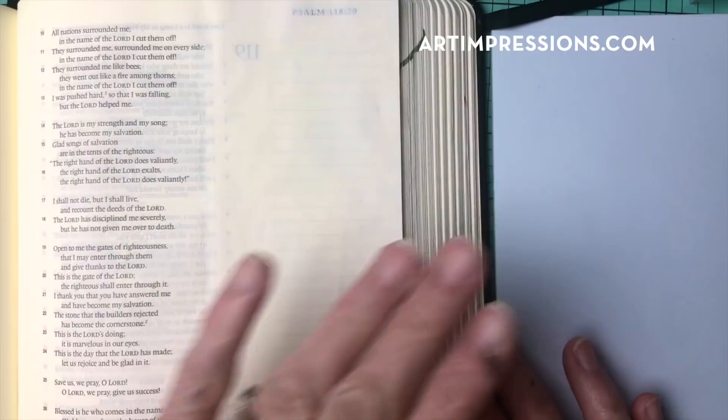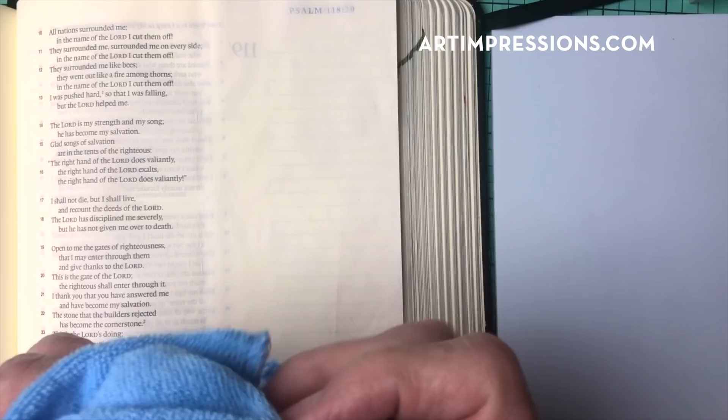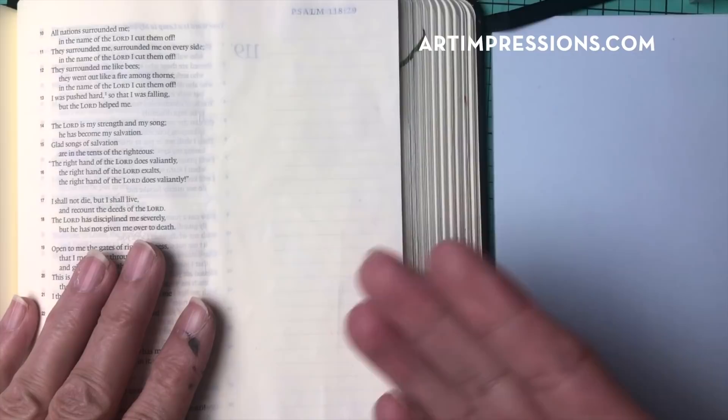I have prepped the page in my Bible using my golden watercolor ground, so I am all ready to go. Don't forget to buff out your page. I just use a little terrycloth like this and buff it out because I don't like that really gritty feel. I want to be able to open my Bible and have it feel smooth. You can do that even after you've watercolored over it. I've prepped both sides, front and back, and I have a really nice finish to start with.